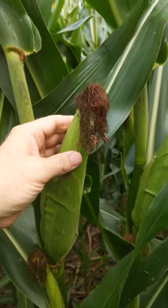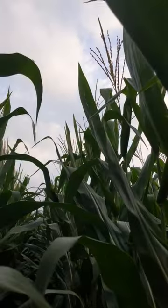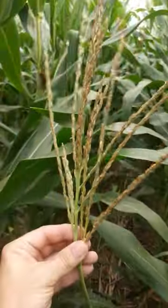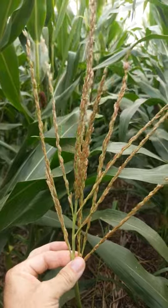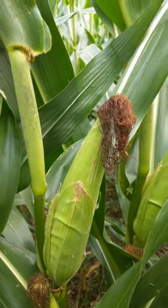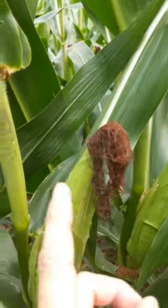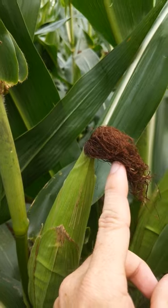You ever wonder what the silk on an ear of corn is for? It's pretty simple. The tassel's way up top — I got one cut off here. The tassel is the male part that sheds pollen. The ear is the female part. As the pollen sheds, it's gonna sprinkle down and the pollen grains are gonna land on the silk.